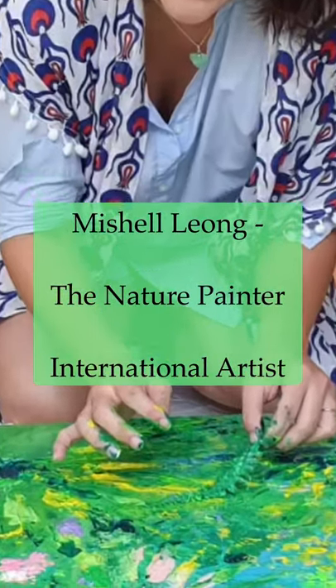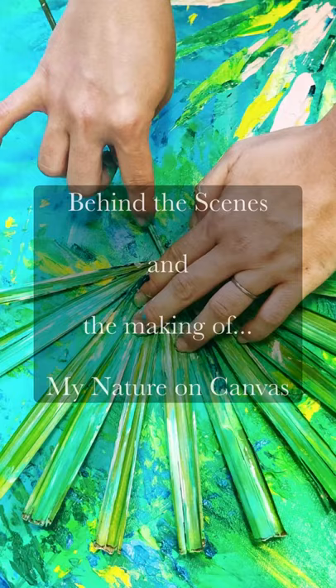Hello, I'm Michelle Leong, the Nature Painter International Artist, and this is the behind the scenes in the making of my nature on canvas.